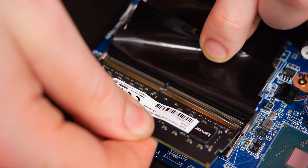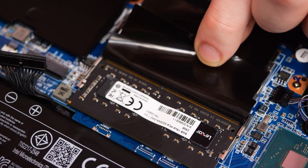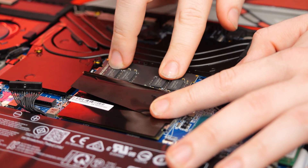Swap the sticks around and place them back into the socket at a 30 degree angle, making sure that the RAM's cutouts match the cutout of the socket. Once the RAM is reinserted and you've plugged the battery back in, we can place the bottom case back on the laptop.